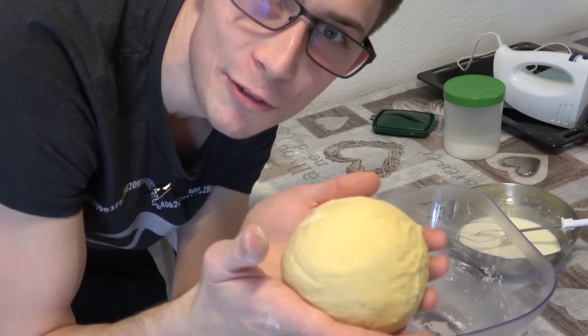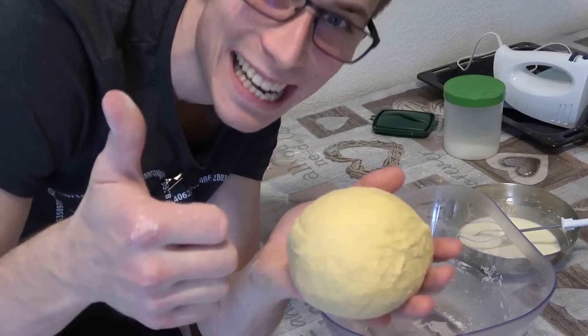Just look at the surface of this boy. He's definitely infinitely often differentiable. Am I right?